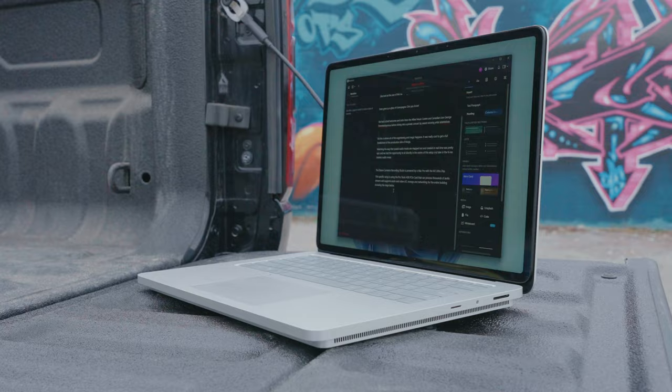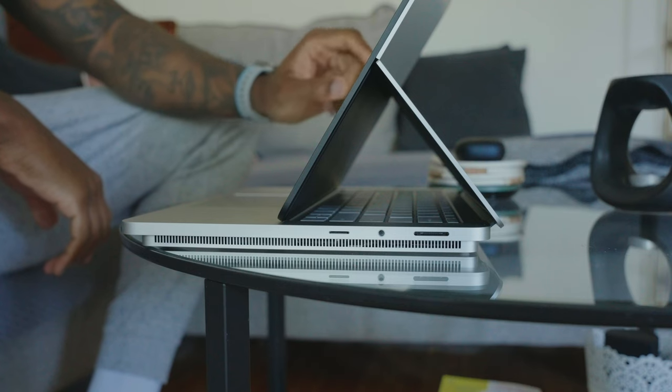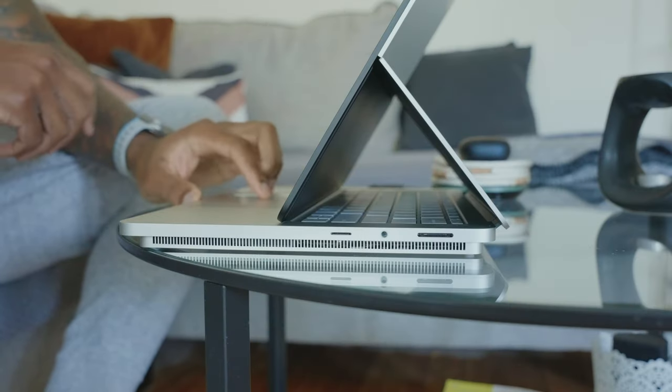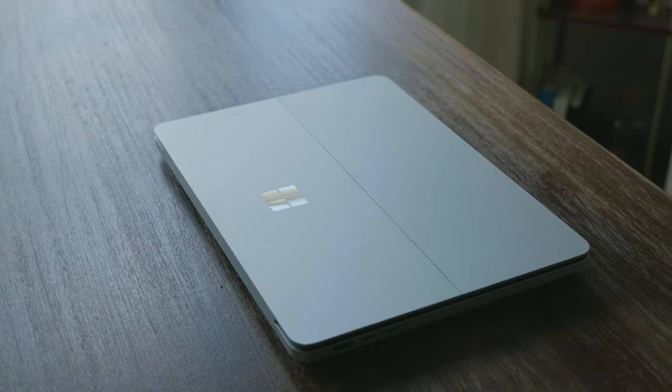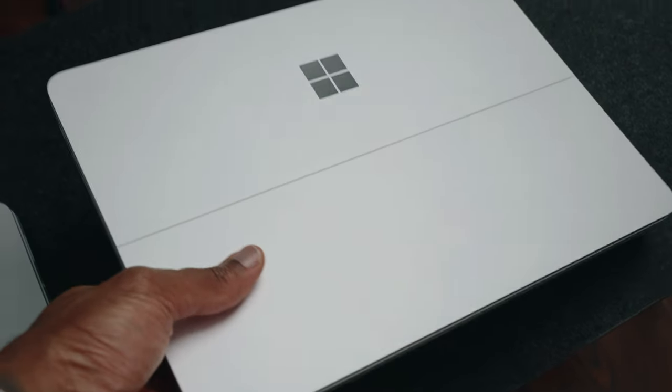The spec that I'm using is the 13th gen Intel Core i7 with 64 gigs of memory, one terabyte of storage, and the GeForce RTX 4060. Looking at the design of the Laptop Studio 2, no matter which spec you get, it is a very premium design. When you pick this thing up, it feels nice and chunky and everything feels extremely premium.